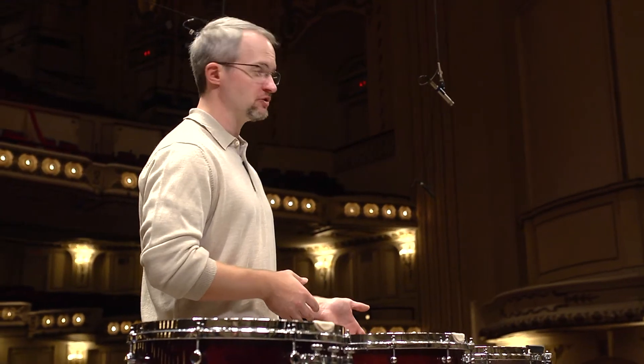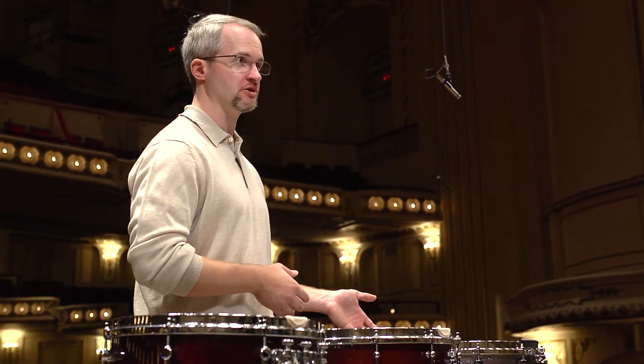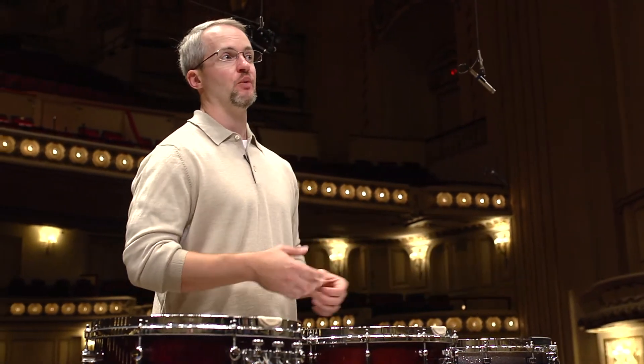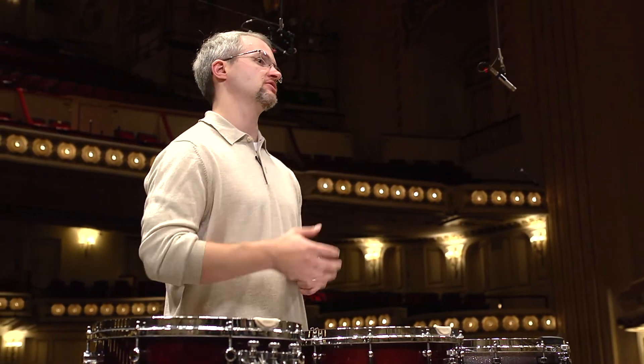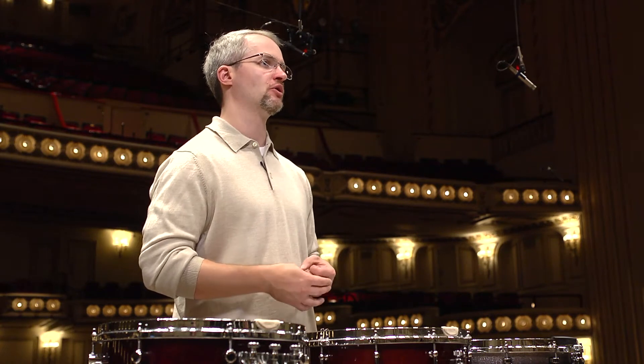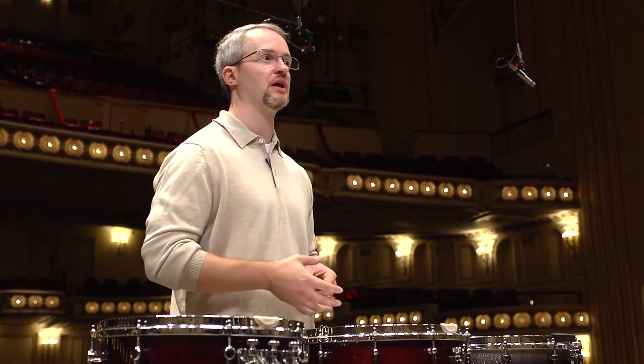It's also one of the first snare drums to use Grover's iTap technology. It has the individual snare adjustments and master adjustments we're used to on the snare side, but on the playing side what's new is it has a vertical tension adjustment where you can adjust the vertical tension of the snares on the bottom head. This gives you an unprecedented amount of control of the snare response at the soft dynamic level.